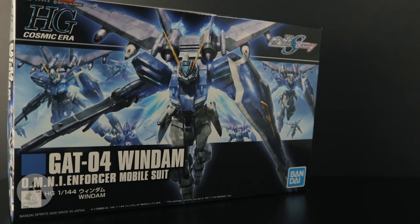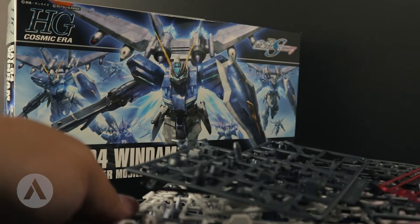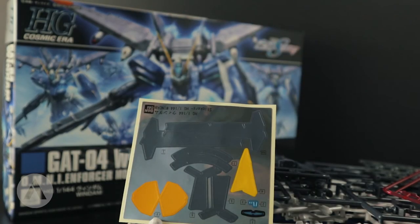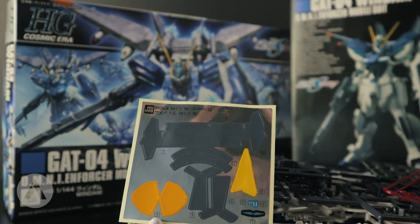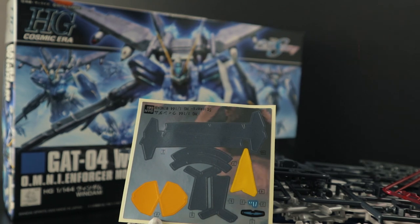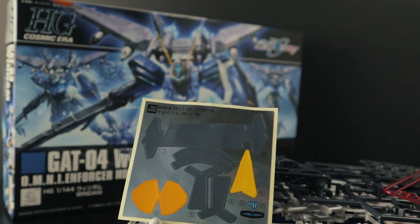That's the unboxing for the Windham, HG Cosmic Era number 232 Windham. It's a fairly standard model kit with only five runners. I recommend this for beginners mainly because it's cheaper and it's a good-looking kit. The build is really straightforward — a beginner could start with this as an introduction to Gunpla. My final note: these stickers — I really hate them, I kept mentioning it throughout the video. But I'm really excited to build this and see how it looks. If you liked this video, please subscribe, hit that like button, and turn on notifications so you get notified every time I post. Thanks for watching!